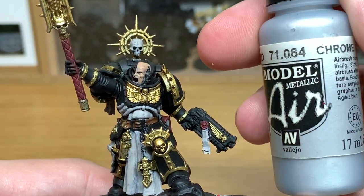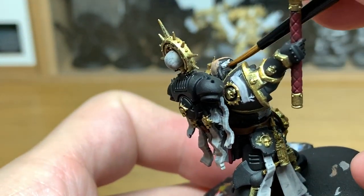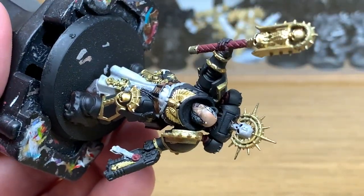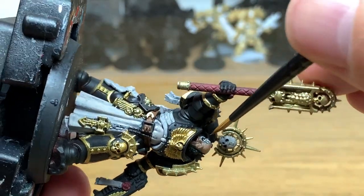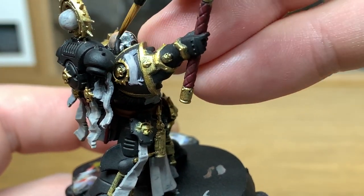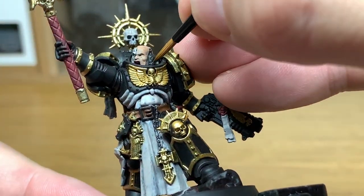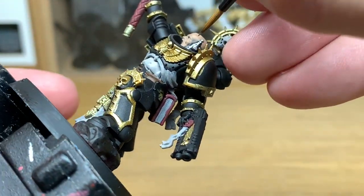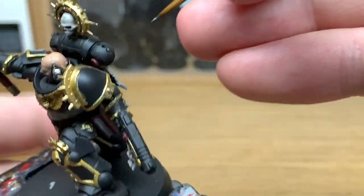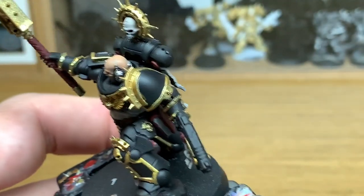Now it's a little Vallejo Modeler Chrome. I'm going to be using this to do a few of the smaller details, like the side of his bionic head, some of the metalwork on his pistol, and also the little chain holding the crusade emblem on the front of his robes. You can see from the way this goes on it's a really good paint — very thin, very smooth, and it's got loads of pigment so it covers any colour. It's one of my favourite metallic ones.